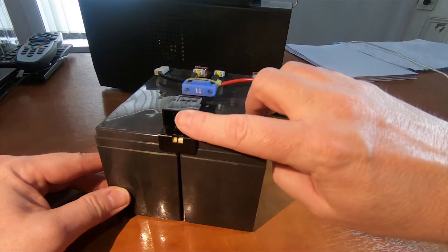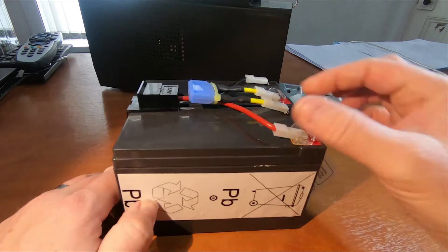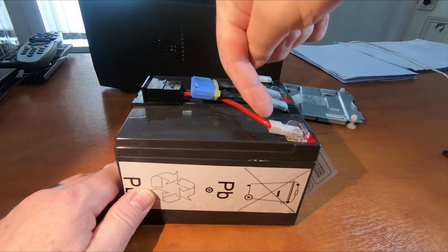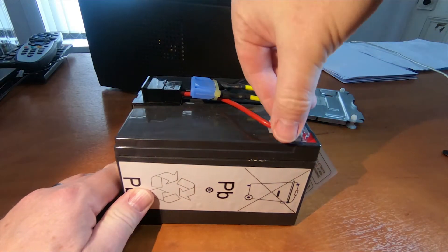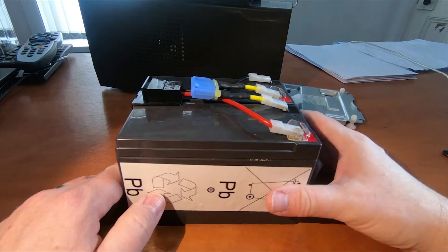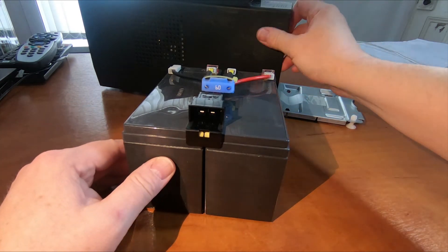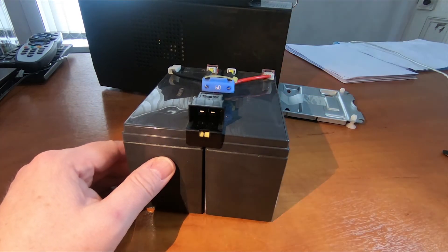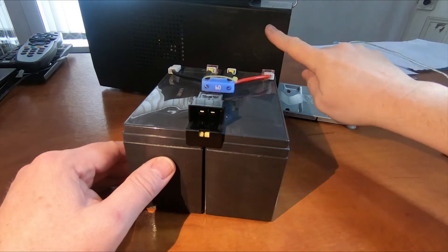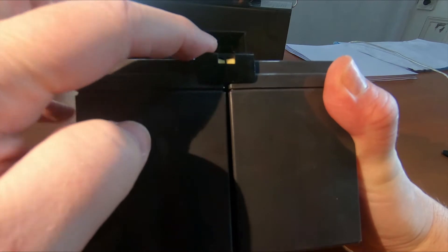So this is the connector I was talking about. In the older packs, this wasn't attached — there were literally two wires coming out of the unit with sockets on, and you just pull them off the battery, plug them onto the new ones, and put the battery back in. The newer units — well, this is a good 10 years old now, so they may have changed it again — but this particular model has this socket on here.